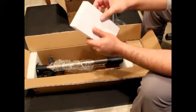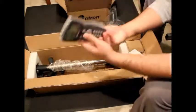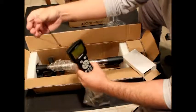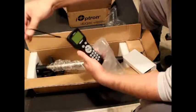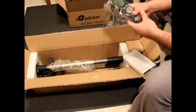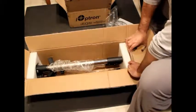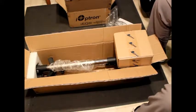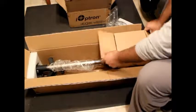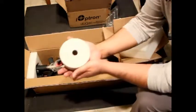Here we have a box — the box contains the controller, the hand controller. It looks nice; it has a rope attached. And here is another box, and this box has the counterweight.